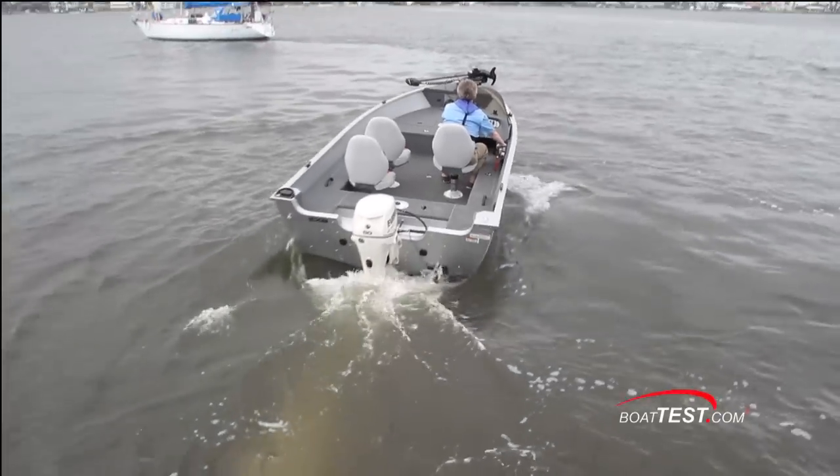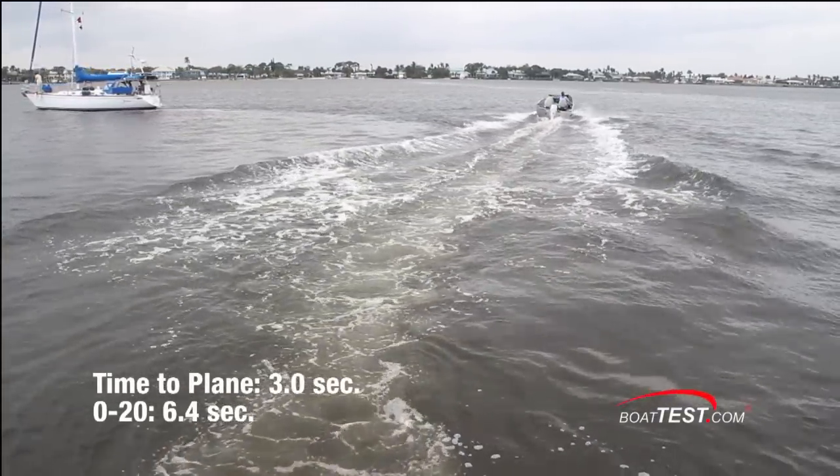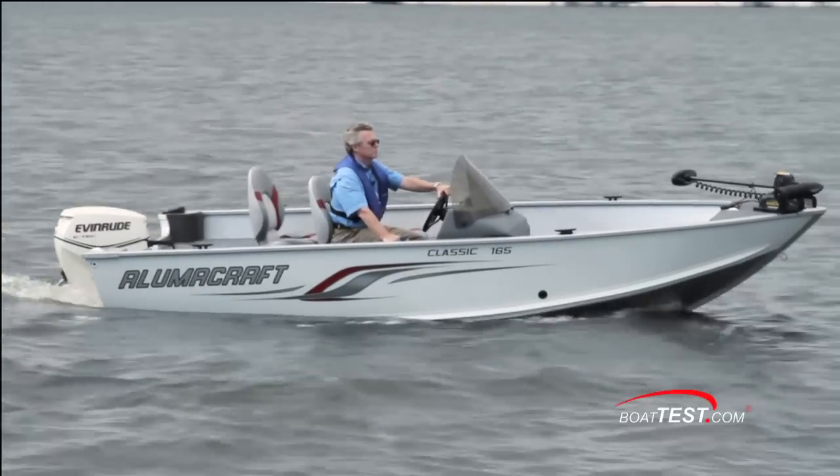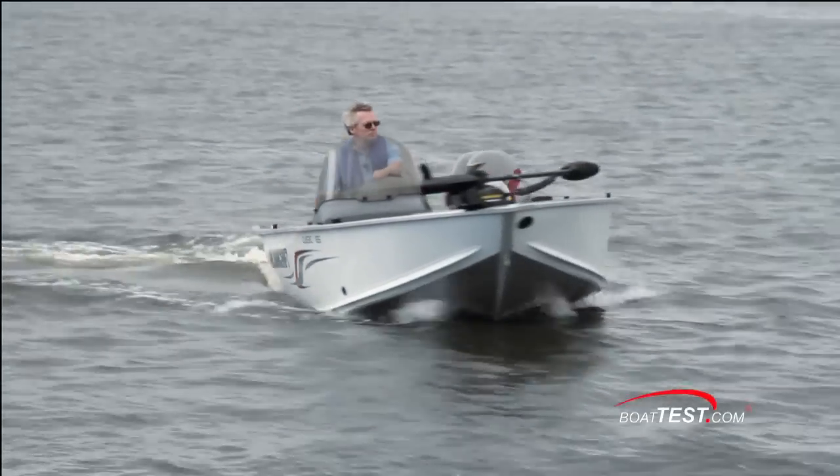As we had a 15-inch prop, our time to plane was three seconds and we reached 20 miles per hour in 6.4 seconds. That's our look at the Illumicraft 165 CS. For BoatTest.com, I'm Captain Steve. We'll see you on the water.